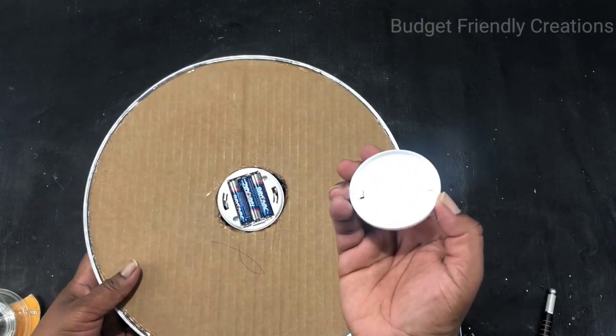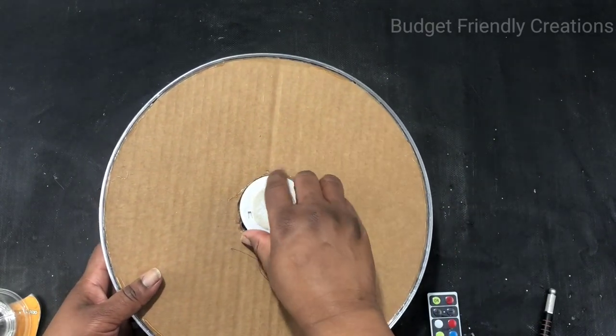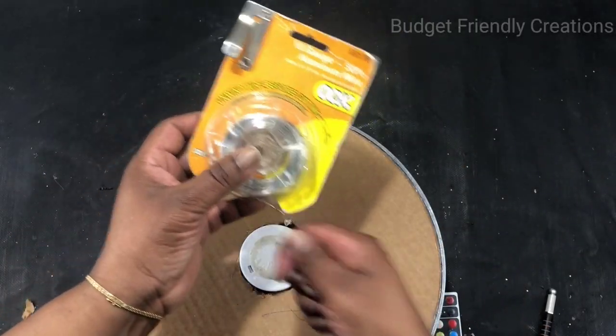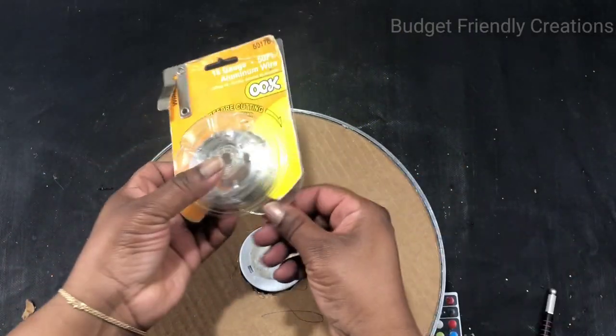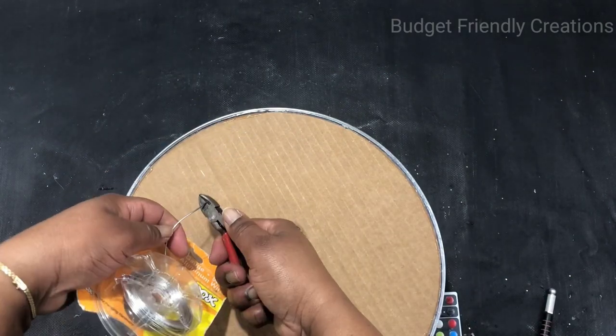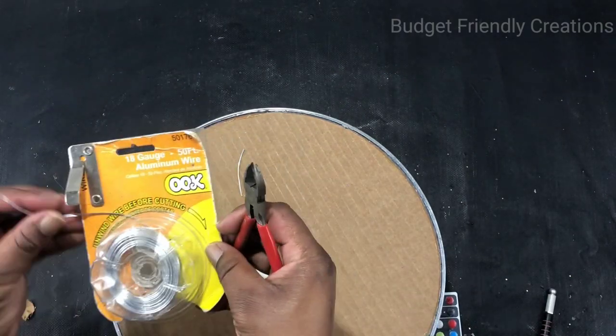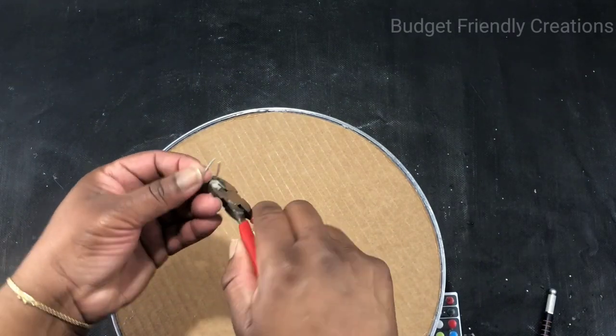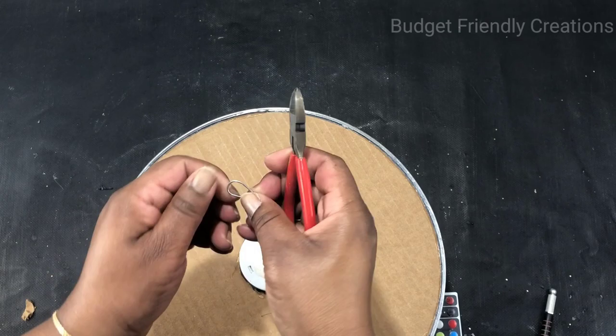To hang it on the wall, I'm just going to use my aluminum wire — cut a little piece about one to one-and-a-half inches. Use your pliers to cut it and loop it, then use hot glue to hold it in place. Then just look to see where you want your top to be.